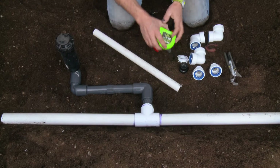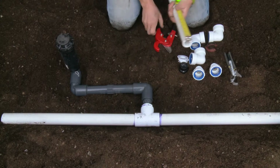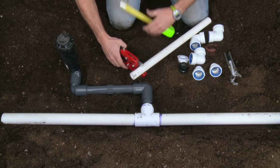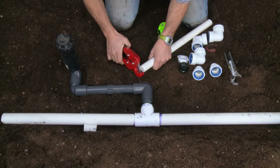To get started, you need to measure off at two inches, and we need to cut two two-inch connection joints.